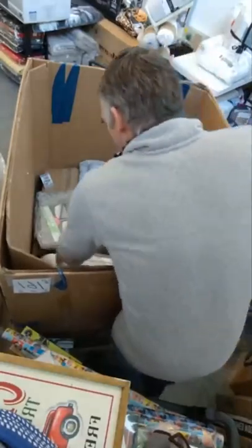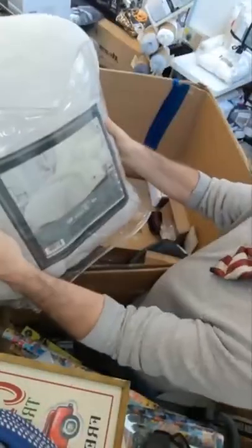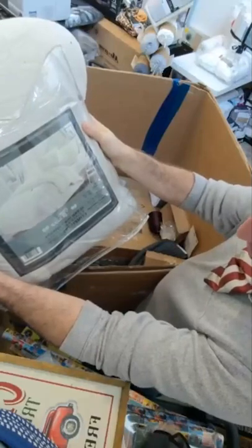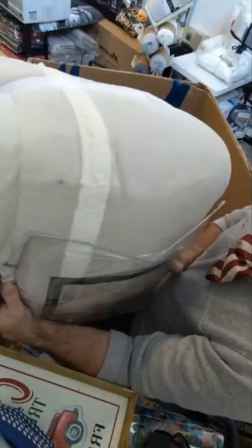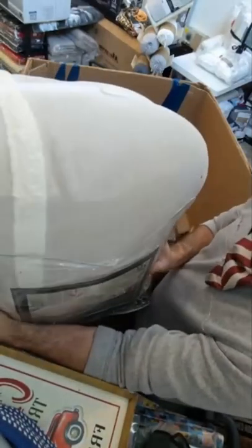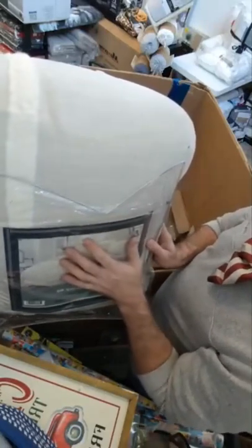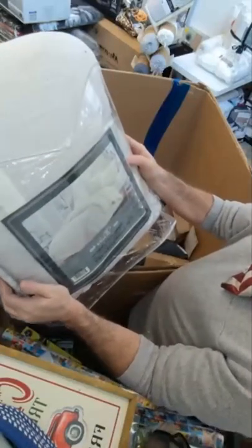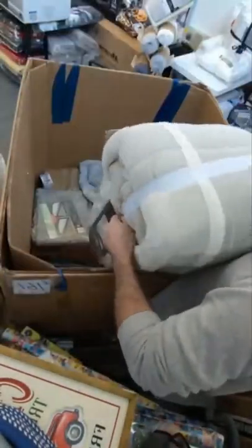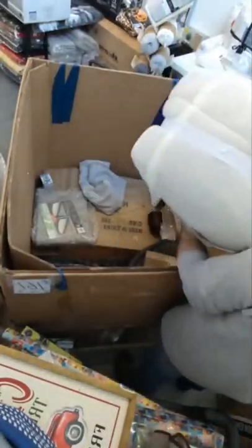Super soft Sherpa three-piece reversible comforter set. That is really soft — that is nice. Austin, when you watch this, this is the type of blanket that Lacey wants, I promise. These are expensive — this is a king size. Yeah, that is nice, very comfy, very good.